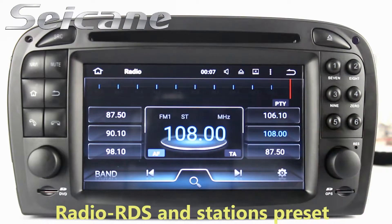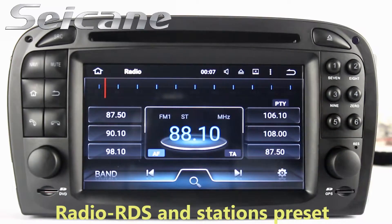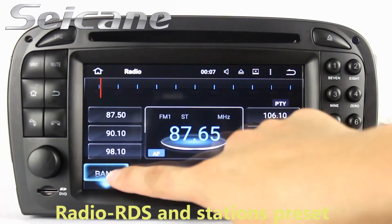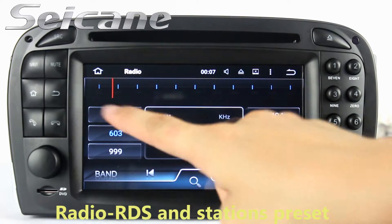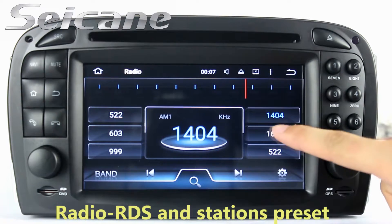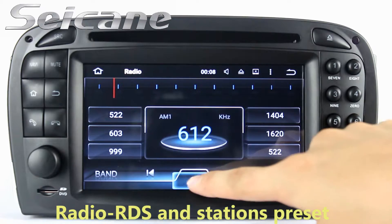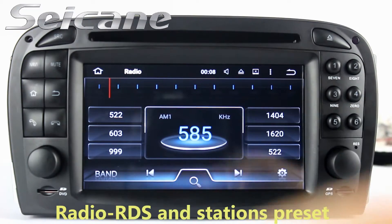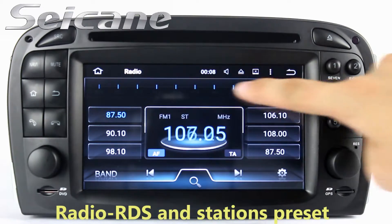You can listen to radio by selecting channels manually or automatically. It supports RDS, and you can select channels by program types. It supports AM and FM bands, and has AF and TA function. You can shift radio to stereo status and listen to local radio stations.